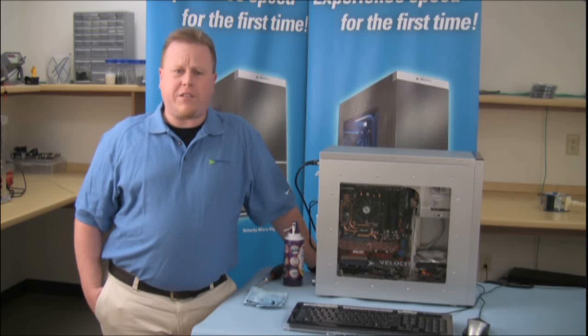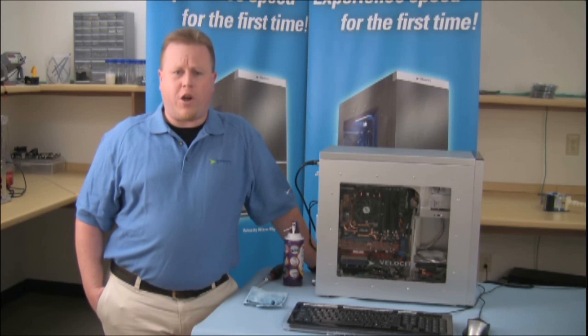Hi, I'm Sean. Welcome to Velocity Microtech Lab. Today we're going to be talking about dust, the main enemy of your computer.